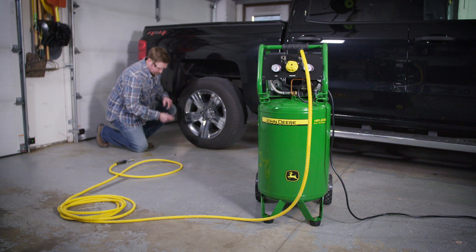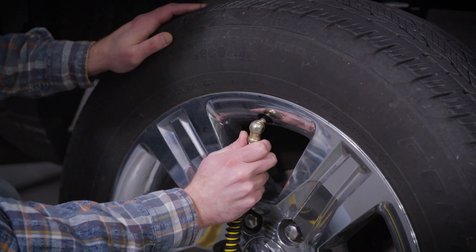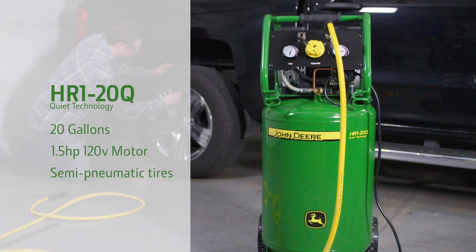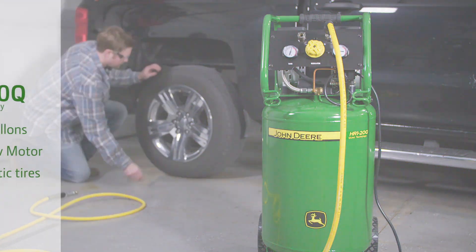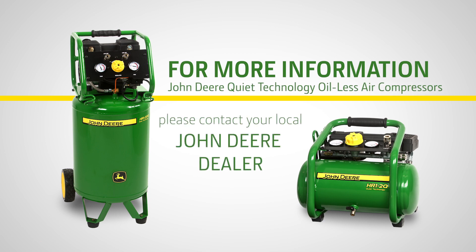It's that easy. We also offer a 20 gallon portable model that offers 4 cubic feet per minute capacity for bigger jobs. It features a 1.5 horsepower motor and semi-pneumatic tires, making it powerful yet easy to move around any job site. For more information on either of the Quiet Technology oil-less air compressors, please contact your local John Deere dealer.